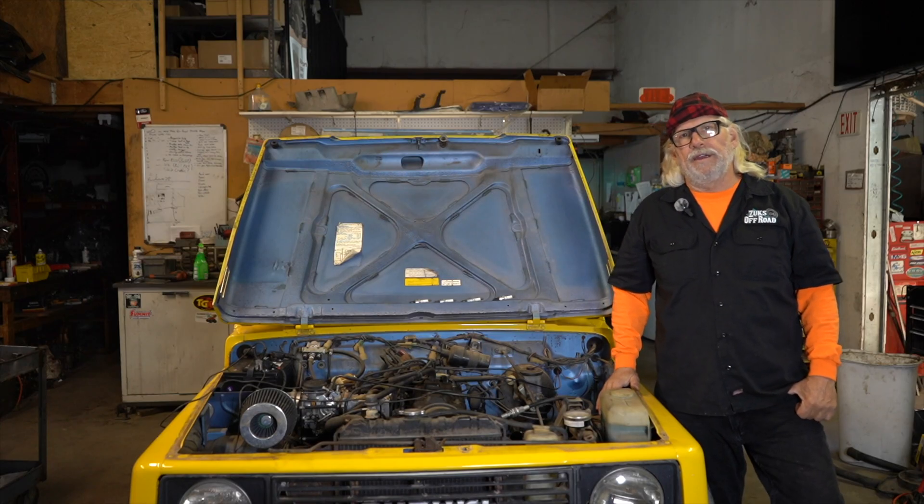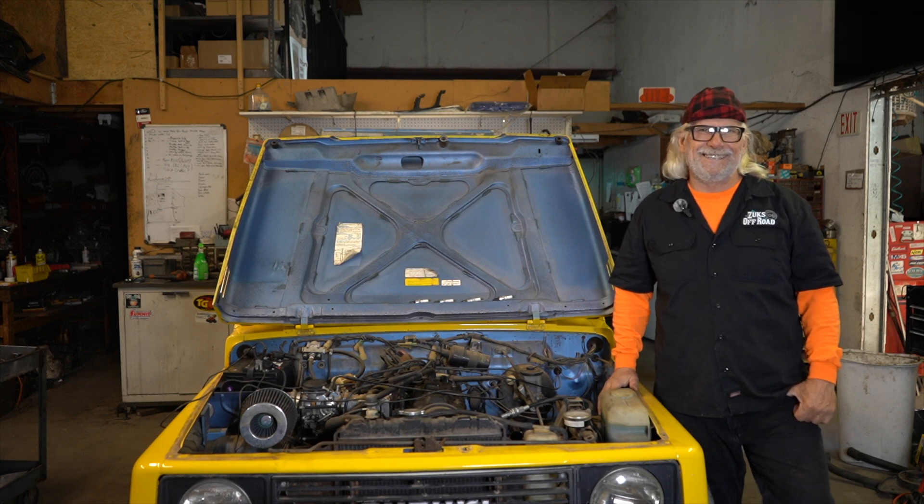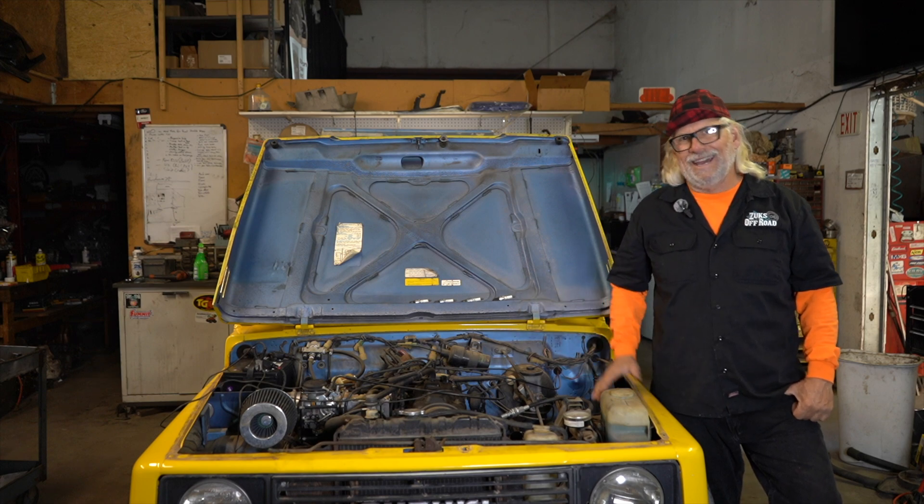Good morning Suzuki community. It's Myron at Zoox Off-Road. Today we're going to be showing you how to do a compression test the correct way on a Suzuki Samurai and Suzuki Sidekick.